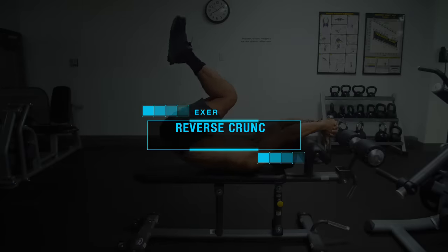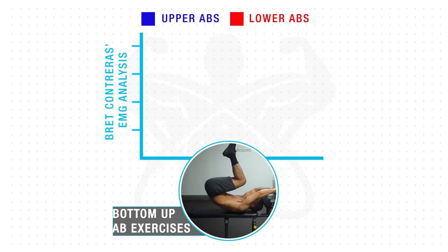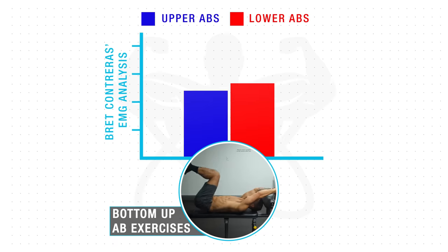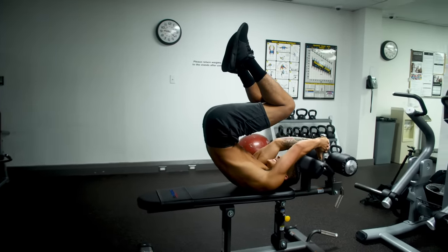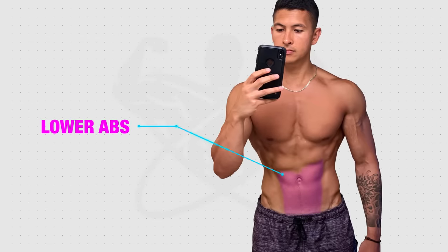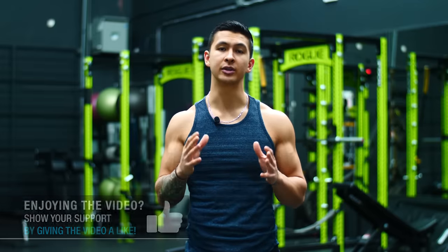The first exercise we're going to perform is a reverse crunch, which is categorized as a bottoms-up abs exercise. Since the hips are brought up towards your shoulders, it effectively favors the lower abs over the upper abs in terms of activation. The reason for starting with this movement first is that bottom-up abs exercises are typically the most taxing to perform, and given that the lower abs are the region most people struggle with — not only losing fat from, but also developing — we'll want to prioritize them by working them first when they're fresh.